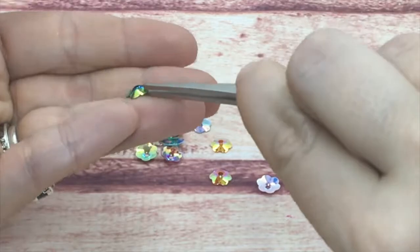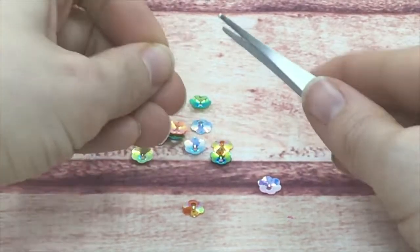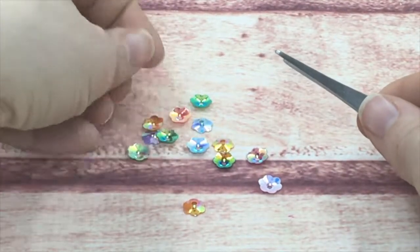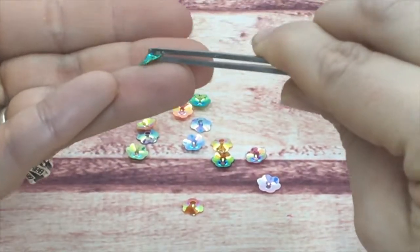I have also seen people use the new Tim Holtz collage medium, and that seems to hold them down really good too. Look at those iridescent colors, and you can see the raised back — so it kind of cups.